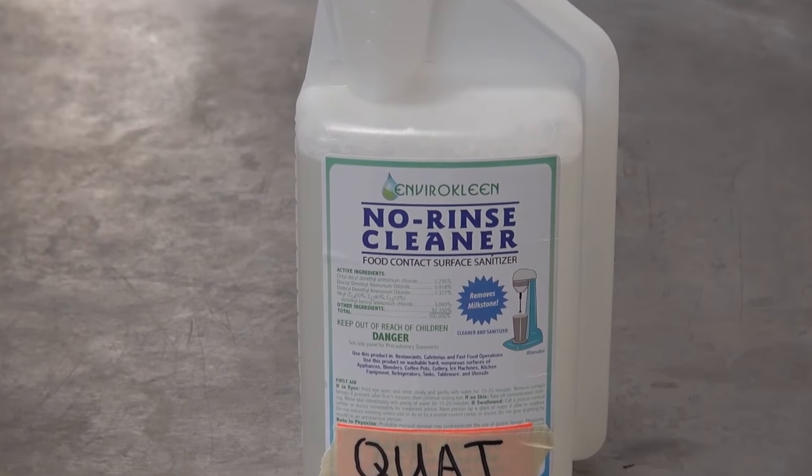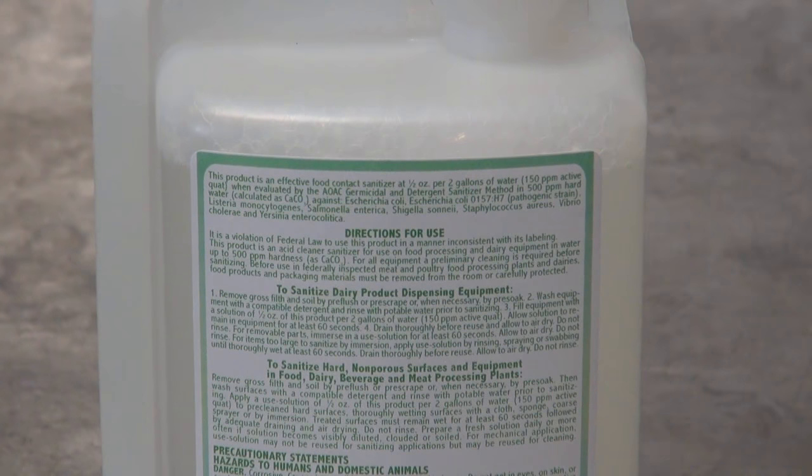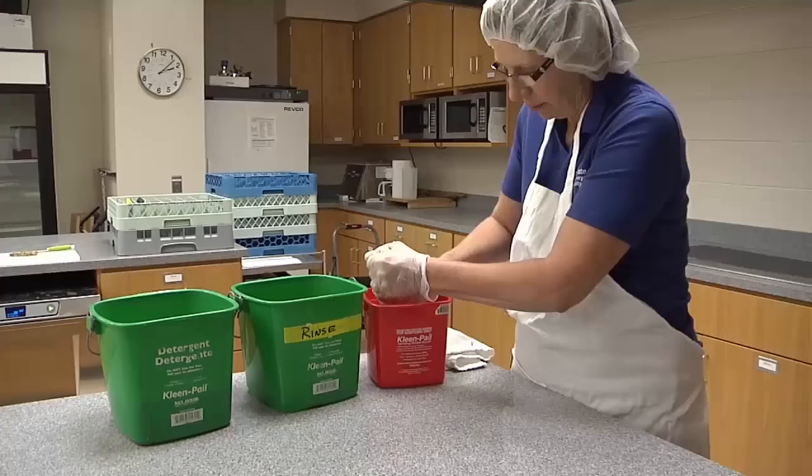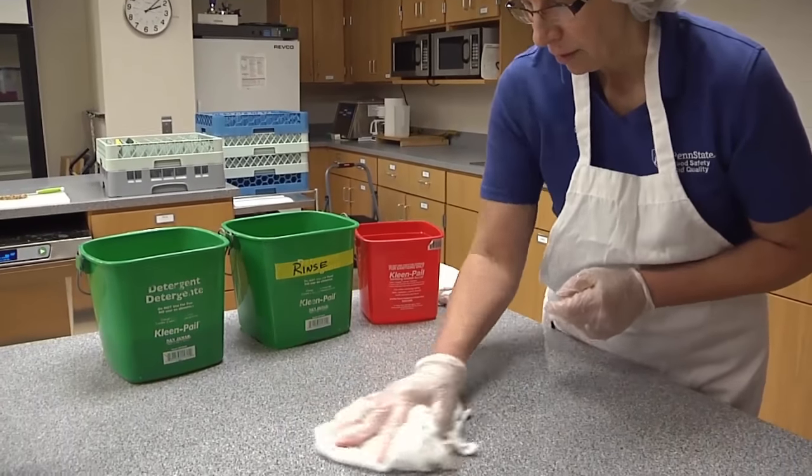When using quaternary ammonia or other chemical sanitizers, it is important to follow the manufacturer's instructions. And remember, food surfaces must first be cleaned and rinsed before they can be sanitized.